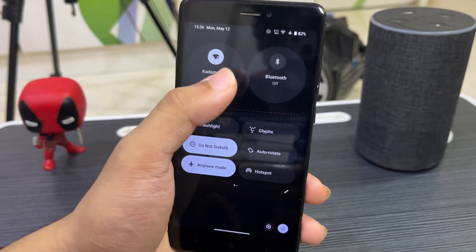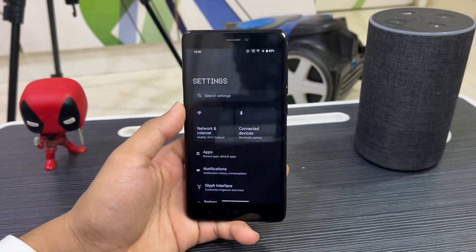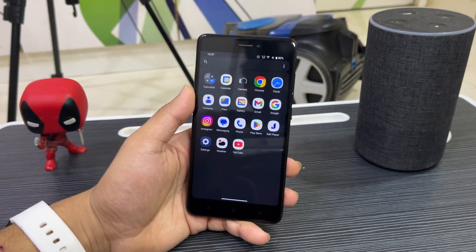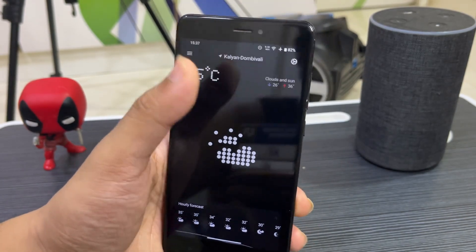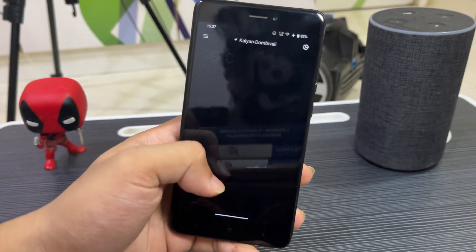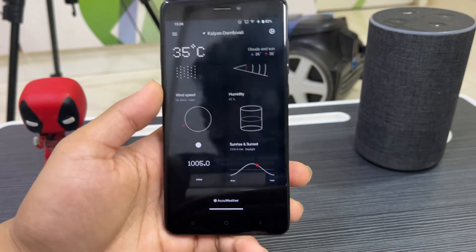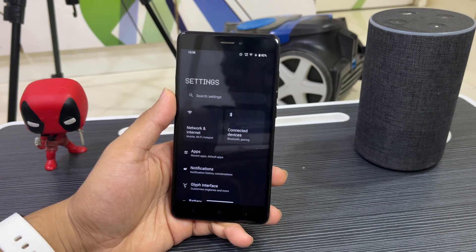We also have a Glyph bar option, but obviously our device doesn't have a Glyph so it's useless. Going through the icons — the Glyph icons, battery icon, display settings — all are from Nothing OS. In the default apps we also get the Nothing OS weather app. You give it permissions, add your location, and it gives you the dot matrix style icons. This is the full app, pre-built with the Nothing OS port.